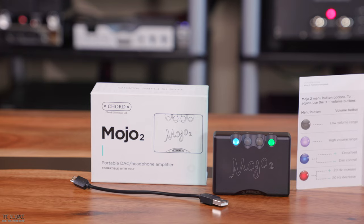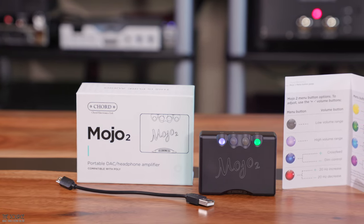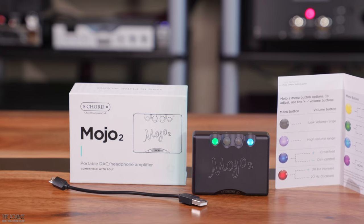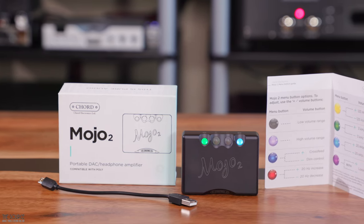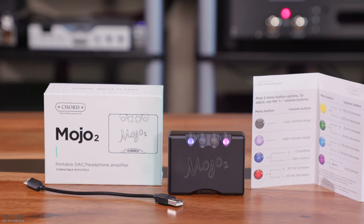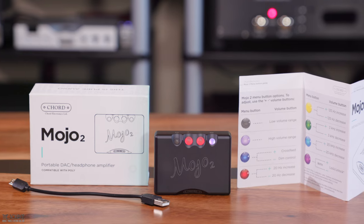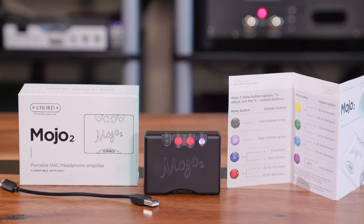This video will primarily discuss the design, build quality, and how it sounds with several headphones. The Chord Mojo 2 was released in 2022 and has sold like crazy since its release. The original Chord Mojo was a beloved product for its size, ability to stream via Wi-Fi when connected to a Chord Poly, and incredible sound. The Mojo 2 looks to build on that legacy with better performance and new features.